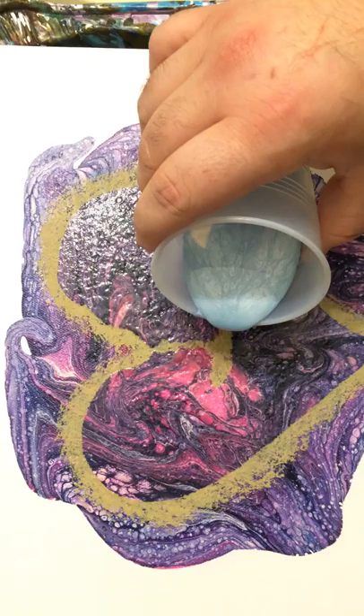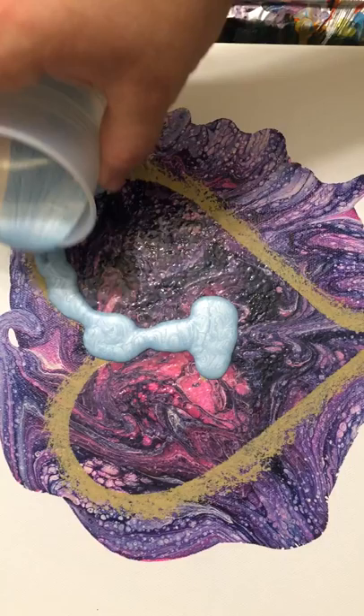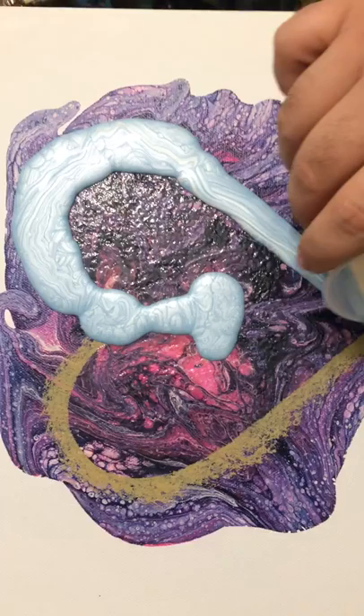We're doing the background part for this one. We have ice blue and a pearl white. That's very pretty. Yeah, I like it. I made way too much of it, but we'll see what happens.